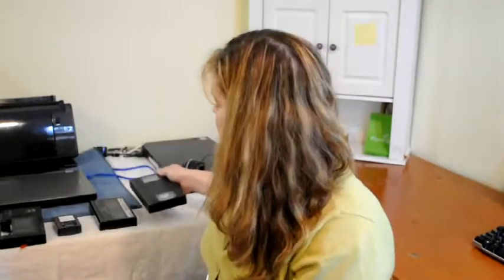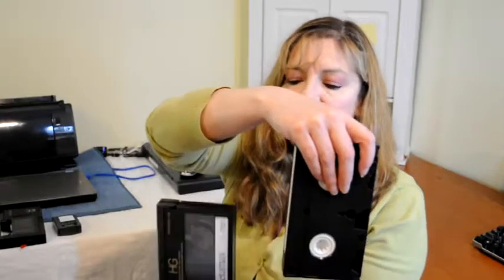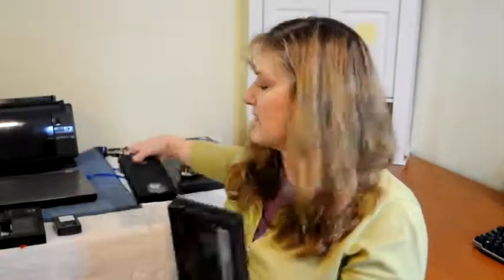They held about two hours usually, and sometimes on extended play they were longer. Although beta did not win, some people still have beta tapes in their collections. They're slightly smaller than a VHS tape but they're heavier — they could hold up to about five hours.